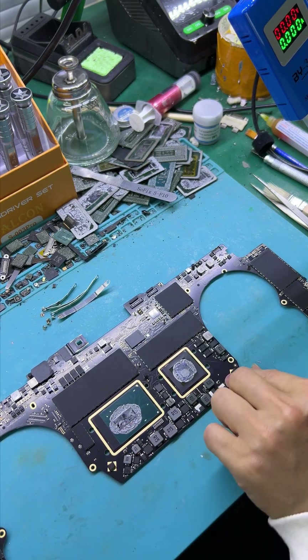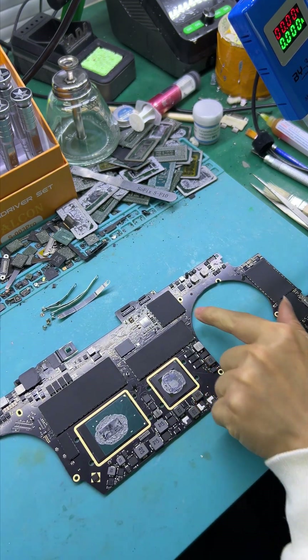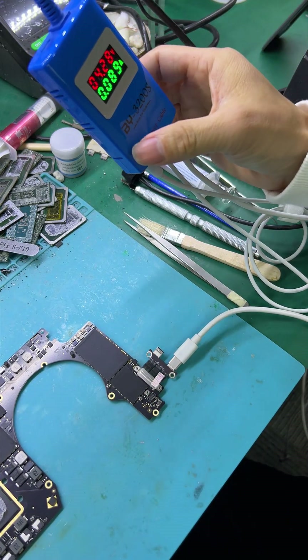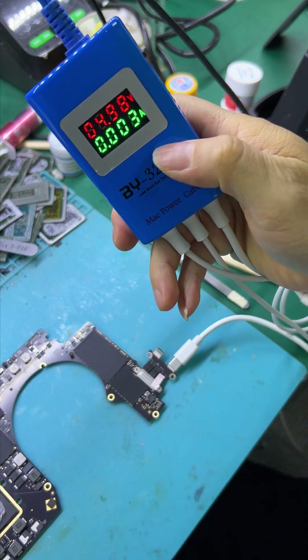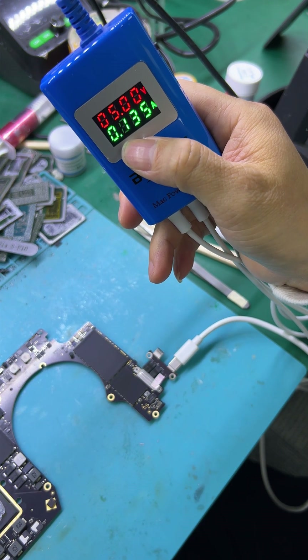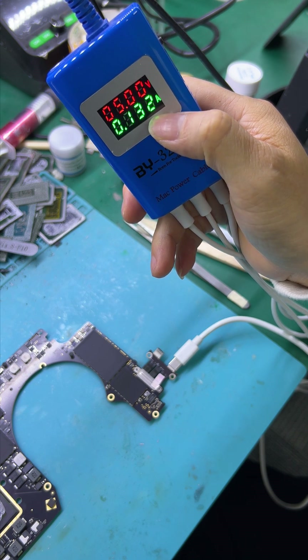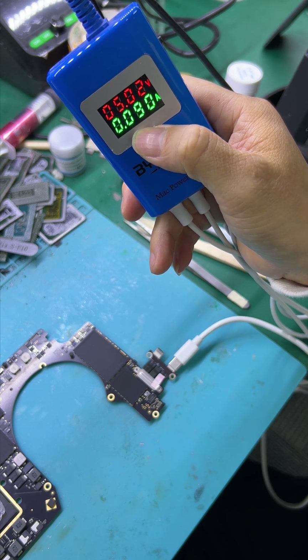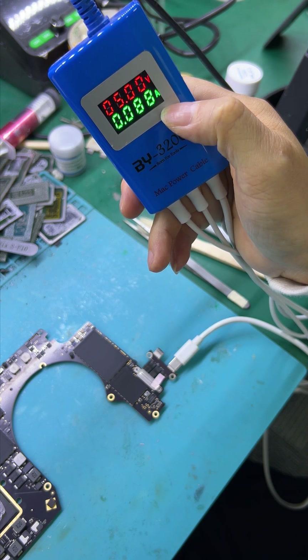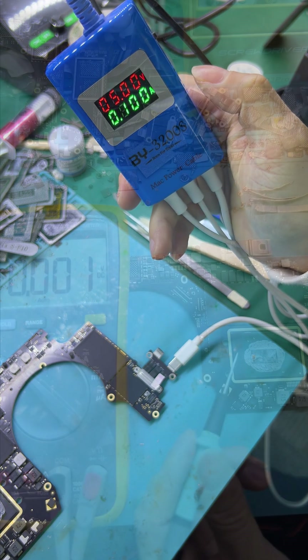MacBook Pro 15-inch T2 model. The coloring is drawn: 0.005, then down to 0.001, and down to 0.0093. The coloring is drawn to the voltage.